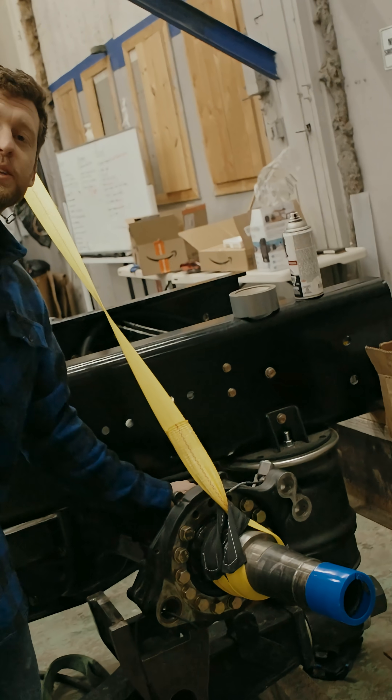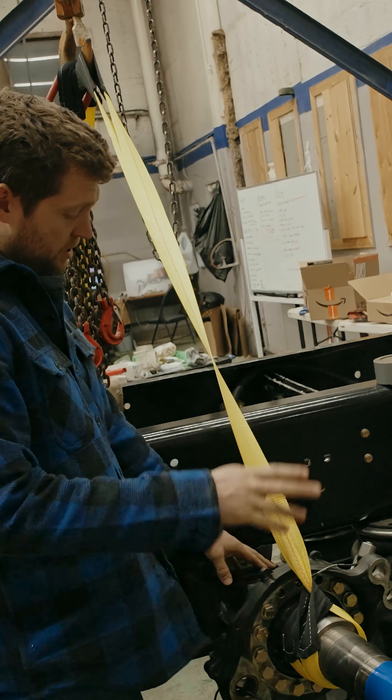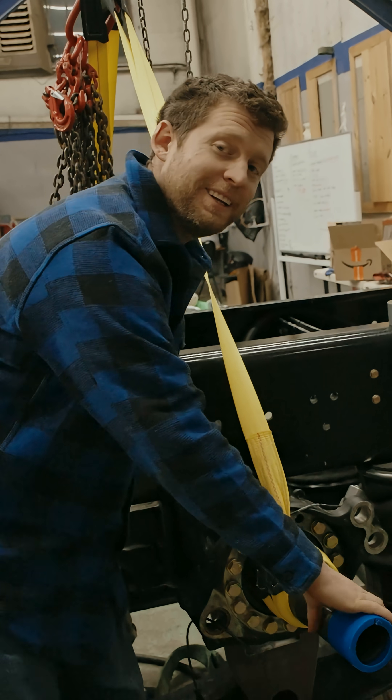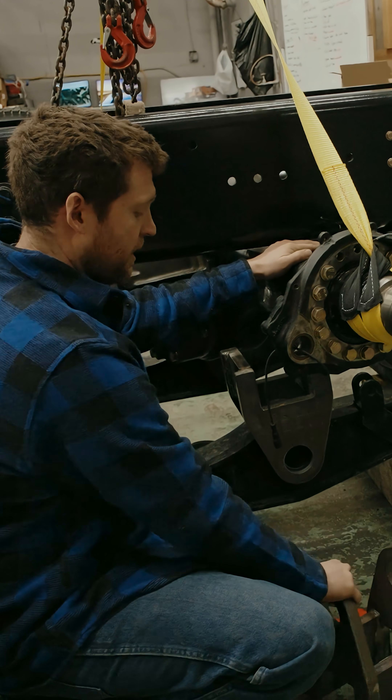We got the new Meridor axles in. We got the issue resolved by sourcing another Meridor axle they had in stock at the local place, and we got the axle hangers.